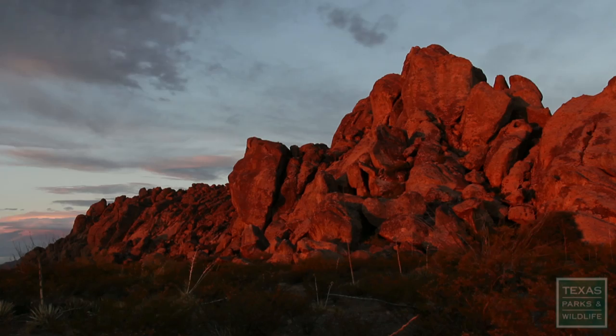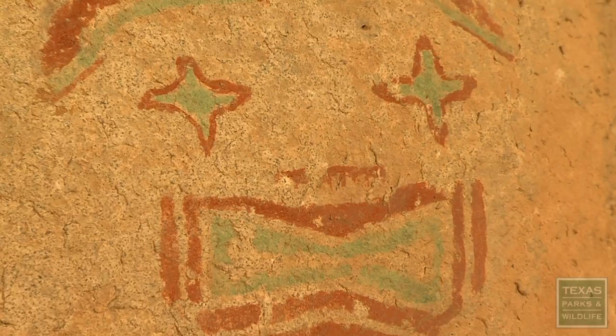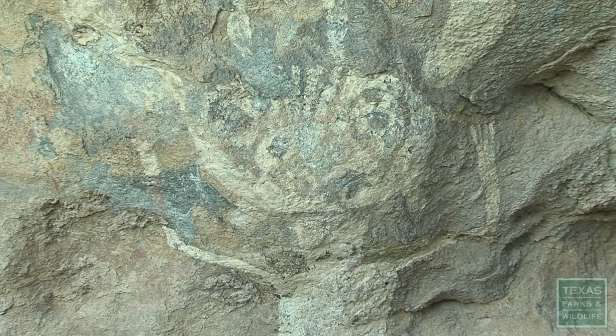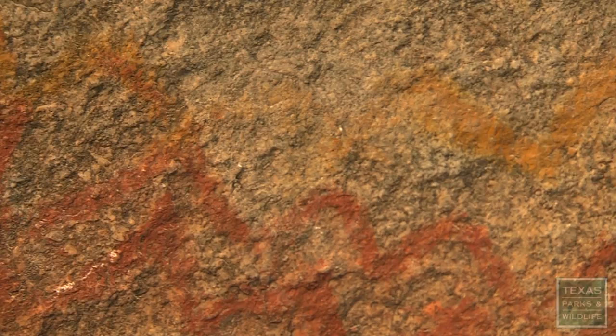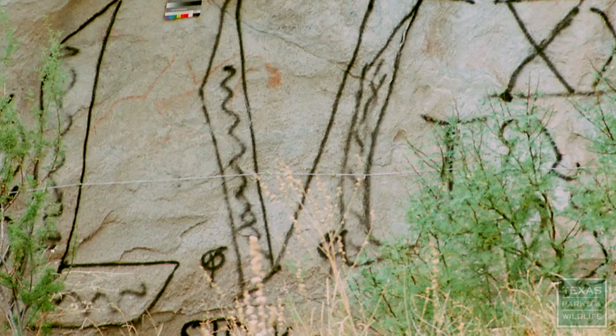Just east of El Paso lies sacred ground — Hueco Tanks, a state park with the history of humankind here for all to see. Ancient pictographs painted on these rocks dating back hundreds if not thousands of years. There really is no other place like Hueco Tanks in terms of the nature and the number of the pictograph images. And for a tiny place of only 860 acres, there's just an amazing number of separate pictograph sites.